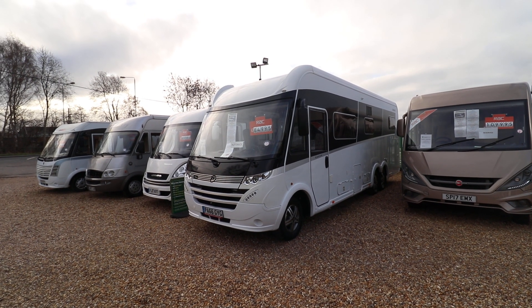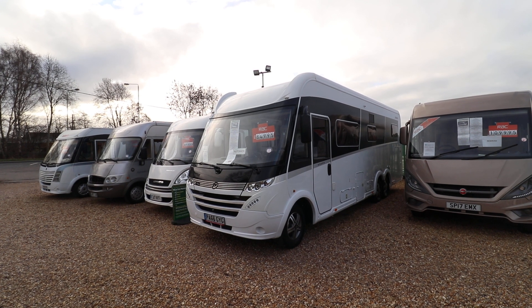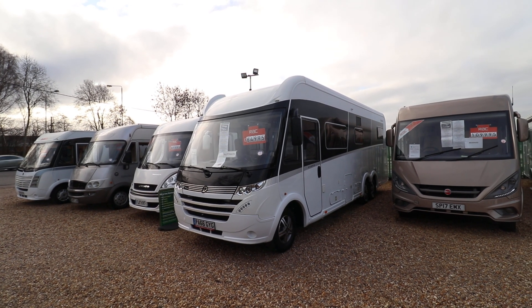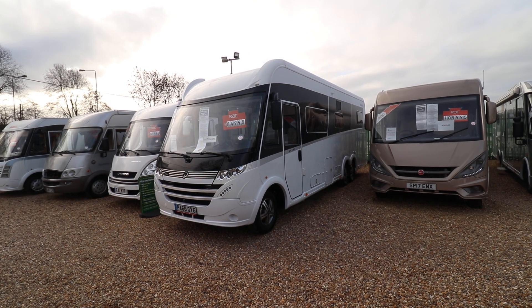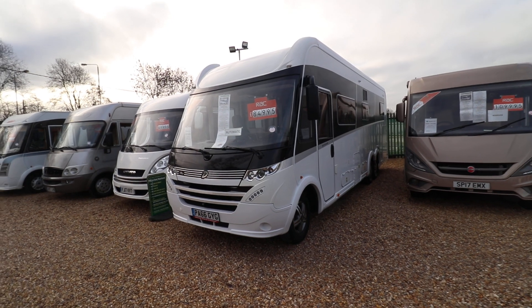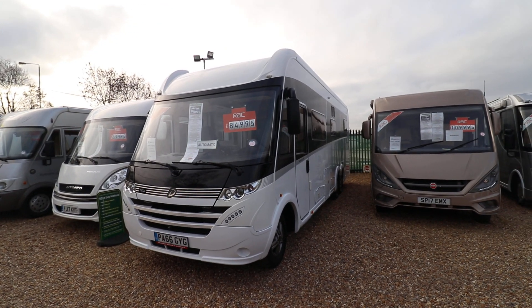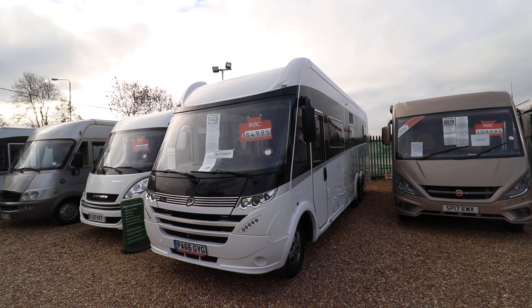Hello, this is Andy Hall from Oatremote Homes and I'm showing you around the 2016 66-plate Dethleffs Globetrotter XLI. As you can see it's a tag axle, it's an Alco chassis, it's got a double floor as well for winterization, and it's got a large full-width garage which I've taken photos for on the website.